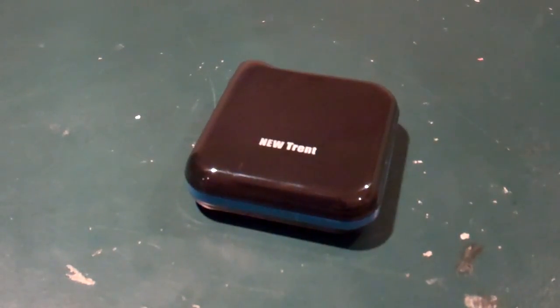Welcome to the video. I am Ryan Knows Tech with our tech blog, techinform.us. Here today reviewing the new Trent IMP1000 1100 mAh mobile battery pack and charger.